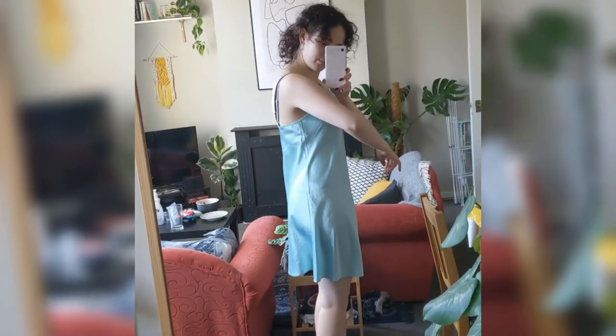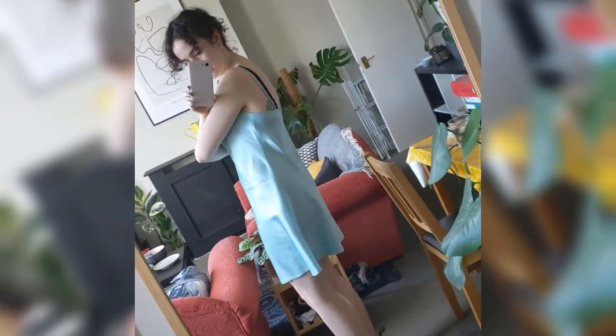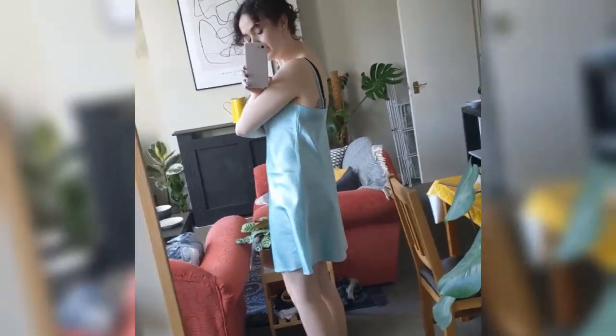This is the dress as it looks at the moment. As you can see, it's not got that much shape, especially at the back, and it's not that flattering.